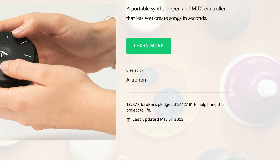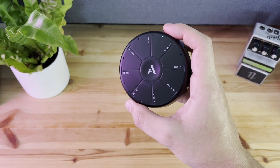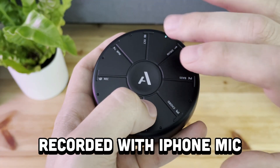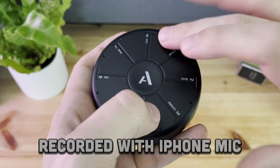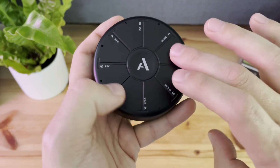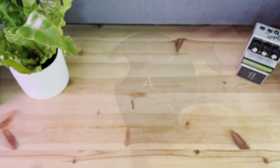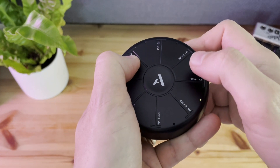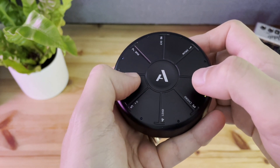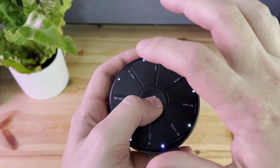Apparently the Orba got its start from Kickstarter, which I always think is pretty neat. Everything about this device is unique, but another unique thing is that it comes with four instruments: drums, bass, chords, and lead.